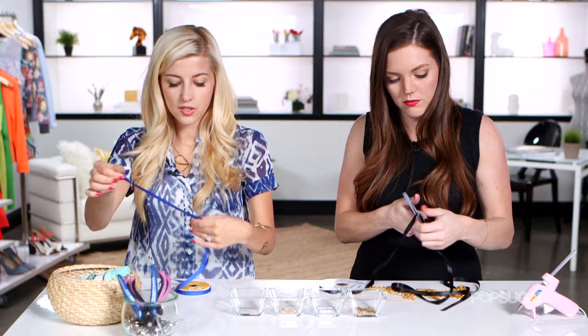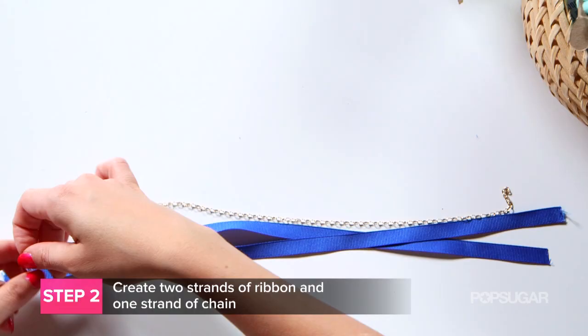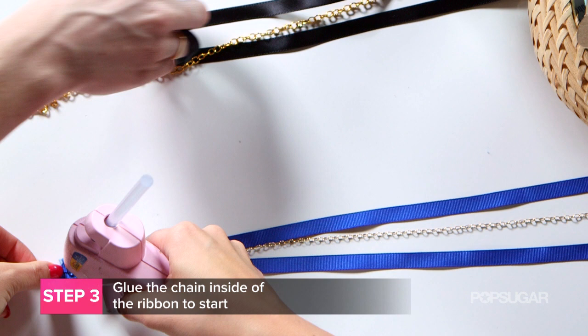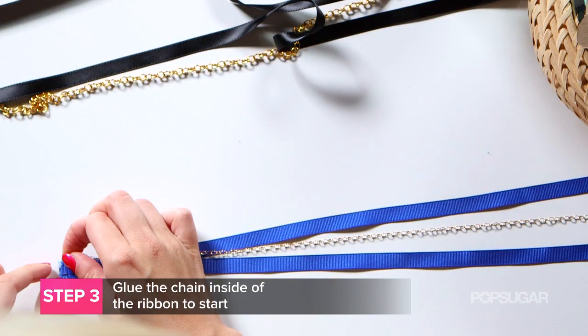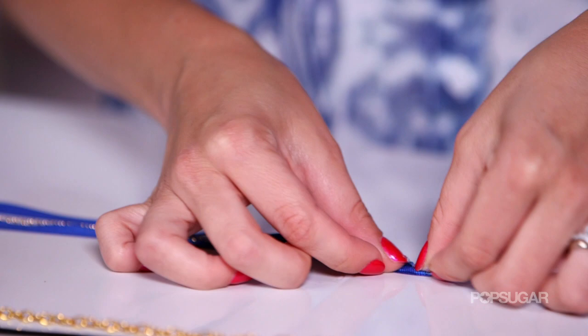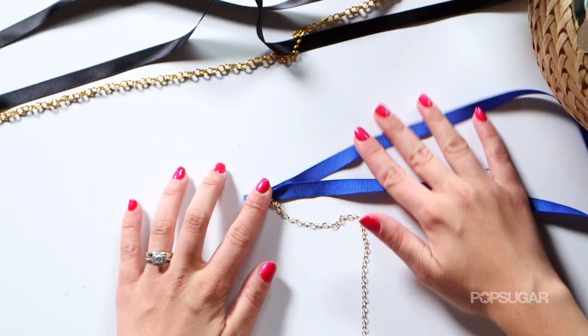We're gonna need three strands — two strands of ribbon and one of chain — basically creating a braid out of the three. Once you've got everything measured out, we're gonna take our glue gun and glue the two pieces of ribbon and the chain together. The best way to do it is to lay the ribbon, then lay the chain onto it so you can fold it and make a small tube, hiding the ends together. So as you can see, we have a formation of three strands in a little almost rounded tube.